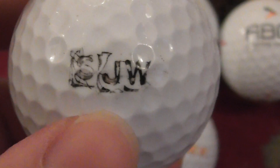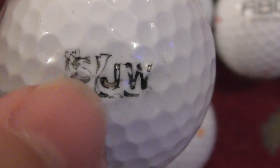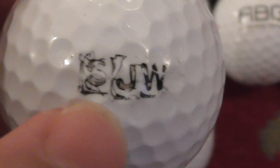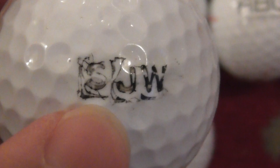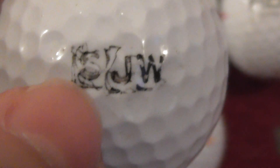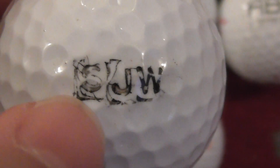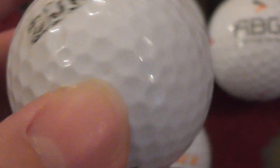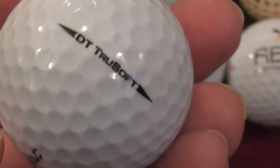Next, this one here looks like it says SJW and there's some other bits to it. I can't work out what that's supposed to be - some kind of shapes around the letters there. But anyway, SJW - that's on a really good Titleist DT TruSoft.